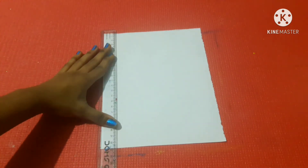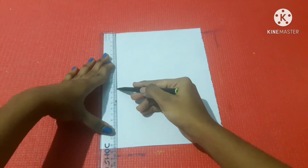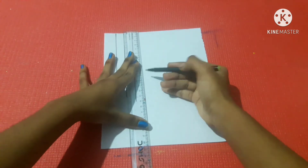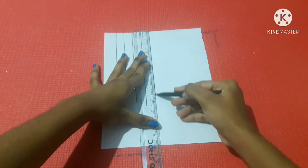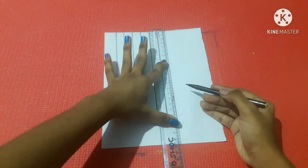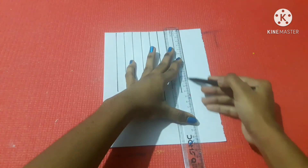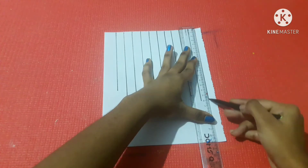The 3rd method uses an A4 sheet, a scale, and sketches. We use a coded sketch. The measurements go from 0–13 cm, 0–14 cm, 0–15 cm, 0–16 cm, 0–17 cm, and 0–18 cm. Then the next row starts again from 0–13 cm, 0–14 cm, 0–15 cm, 0–16 cm, and 0–17 cm.